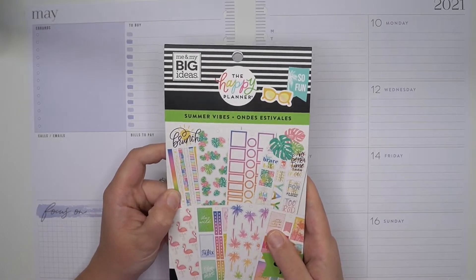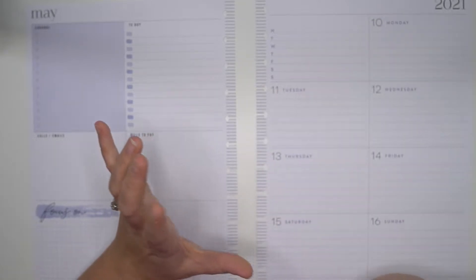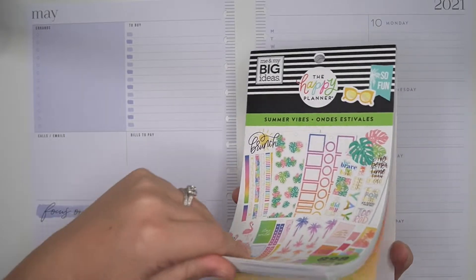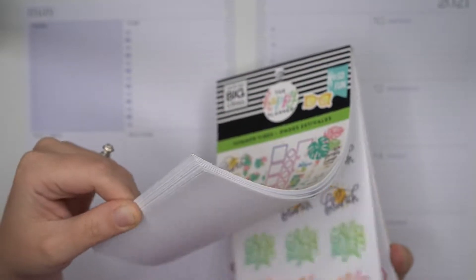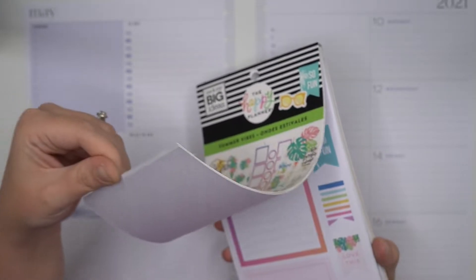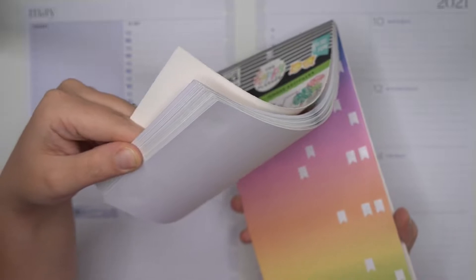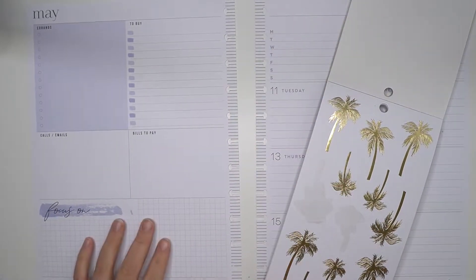It's not quite summer yet, but I did want to use this summer vibes sticker book because I am getting prepped for my June release already. I'm starting to design stickers and we are going to be having some summer stickers come out, which I'm so excited for — some summer florals and goodness like that. So I need to get into the summer mood so that I can get ready to release some good summer stickers for you guys.